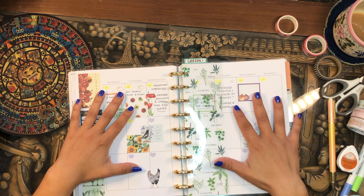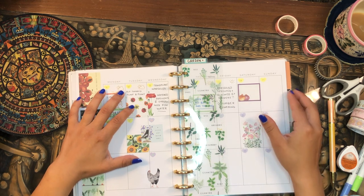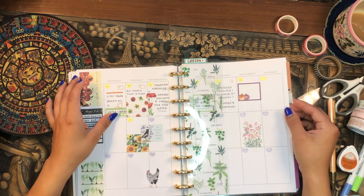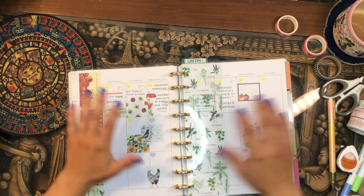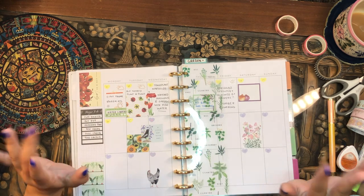I think we're done here! If you're a gardener, let me know what you're currently growing in your garden right now — I would love to know. Thank you so much for tuning in, and I will catch you in my next video. Bye!